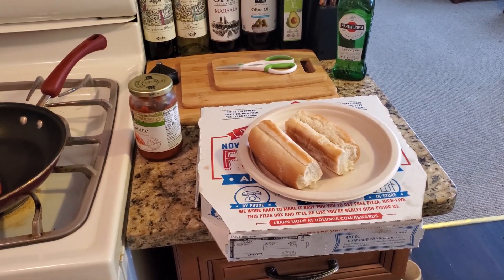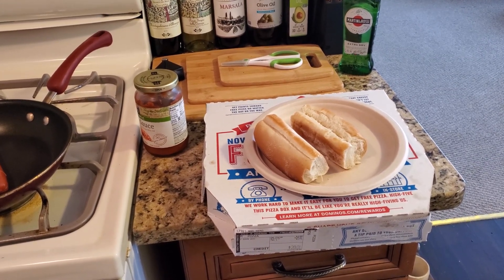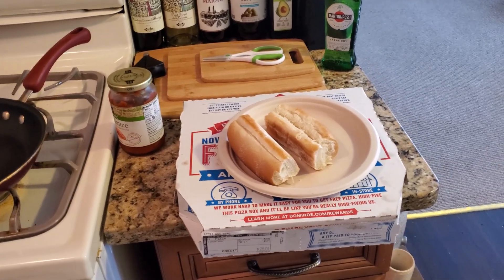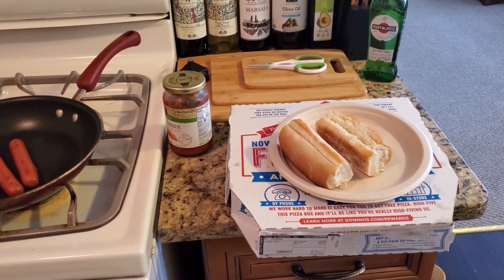Hi, this is Dan Soy, Amateur Cook. Welcome to the Food Zone, where we take this journey together learning new recipes. Today is a really quick five-minute recipe — it's the Domino's Pizza Hot Dog, where you take leftover pizza from Domino's and make a hot dog out of it.